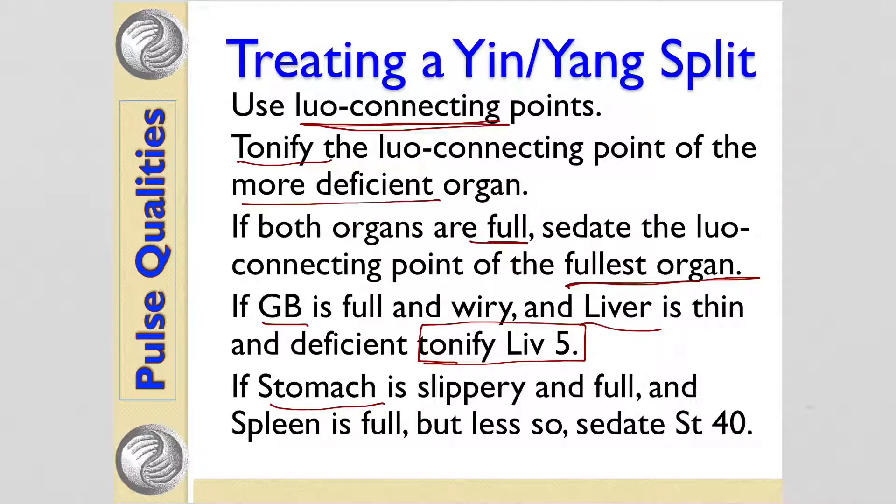If the stomach is slippery and full and the spleen is also full but not as much so, then you sedate Stomach 40, the luo connecting point of the stomach.